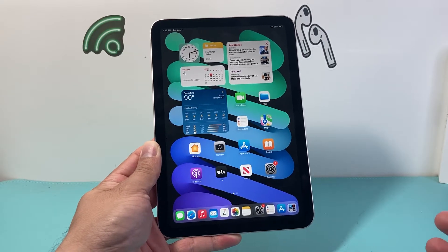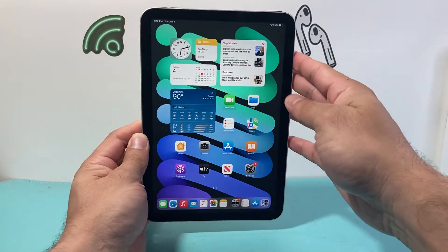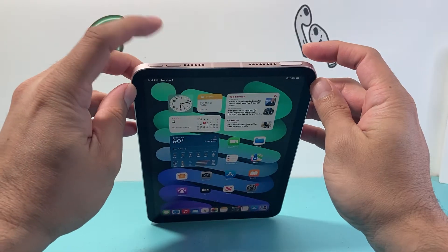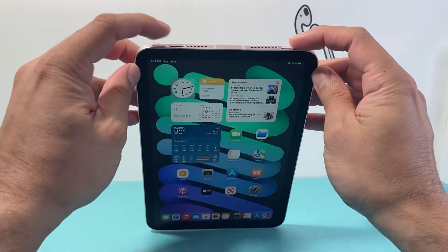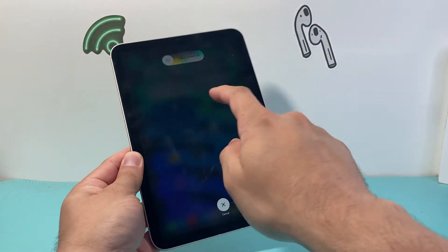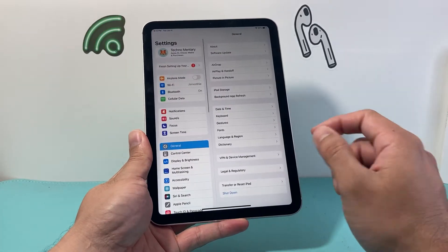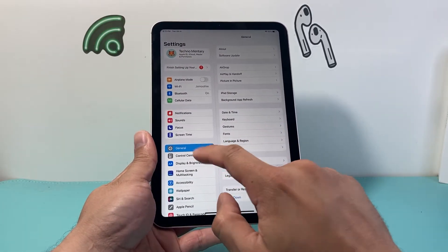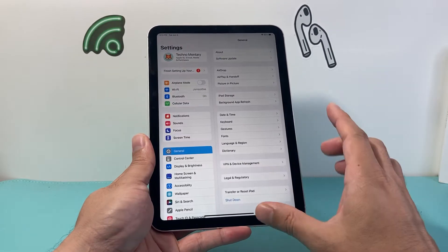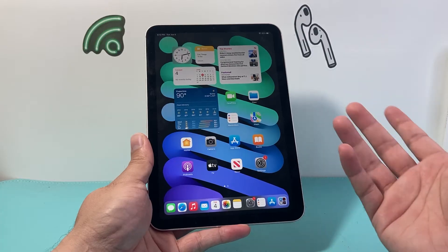Generally there are a few different ways to turn off an iPad. Traditionally, for an all-screen iPad, you can press either the volume up or volume down button along with the top button to slide to power off. You might also try going to Settings, then General, then Shut Down, and slide to power off. A third method is to ask Siri by saying 'Hey Siri, power off.'